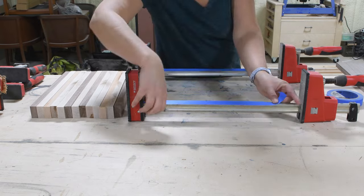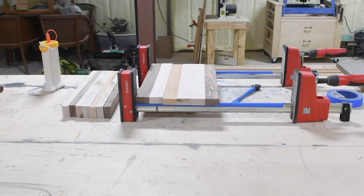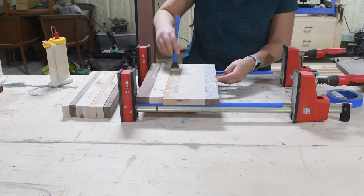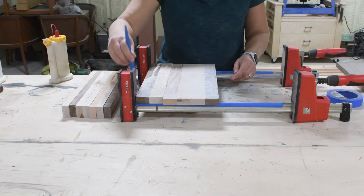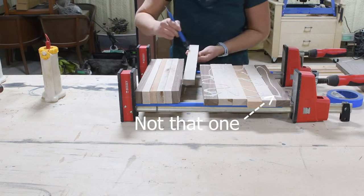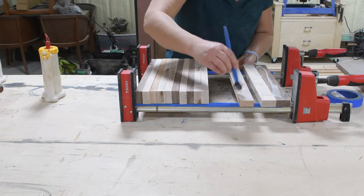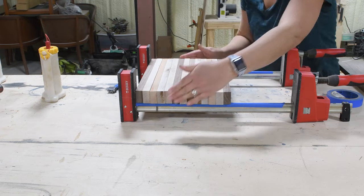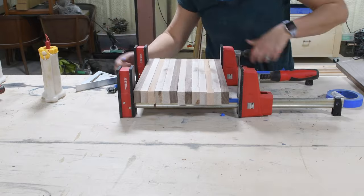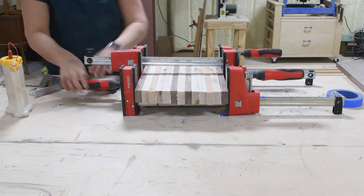Next is the glue-up. All the one-by-two boards need to be glued together face-to-face to create the cutting board — you will need clamps for this. Add a hefty amount of glue on the face of all boards except the very last one, then stack them in your clamps and clamp tightly. You want to see squeeze-out on all boards to confirm enough glue. Make sure to use waterproof wood glue since the cutting board will be cleaned with water. Let the glue dry completely — I let mine dry overnight.